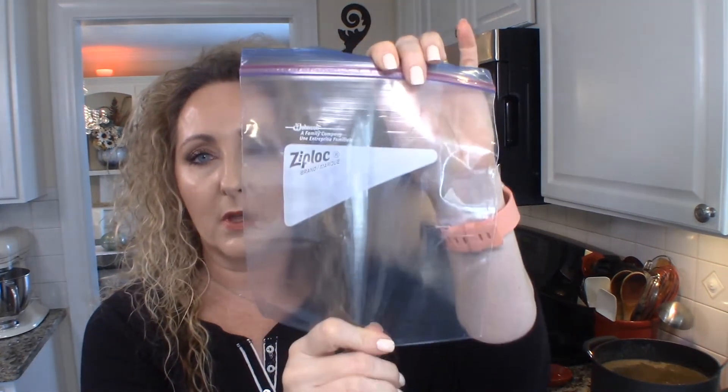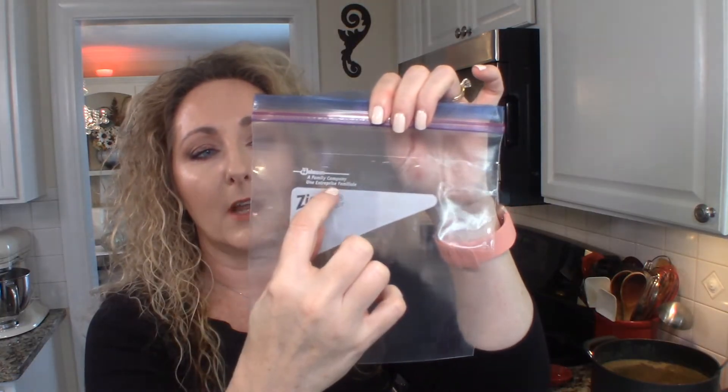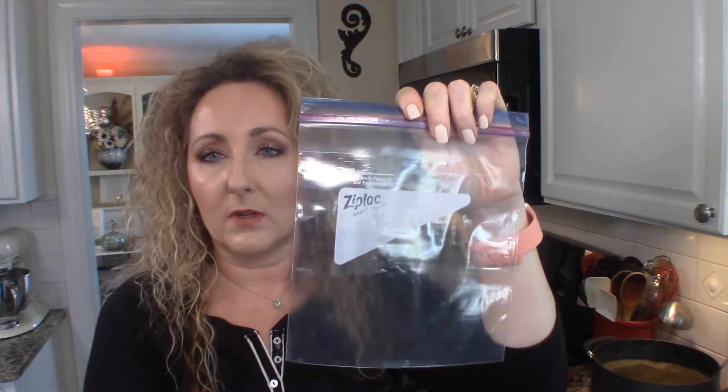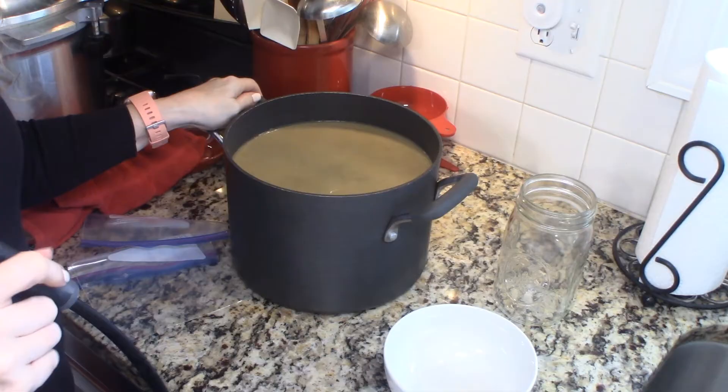Personally, I don't ever freeze in jars — I don't like dealing with glass in my freezer. For freezing stock I like to use quart-size zip-lock freezer bags. Fill the bag about two-thirds full — that's about a quart of stock. I put the bag down inside a mason jar to hold it open while I fill it. Then remove the air, lay it flat in your freezer until it freezes, and then you can stack them. It's a really nice way to freeze your stock.